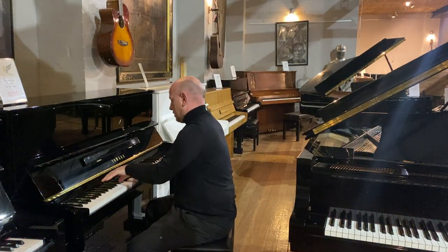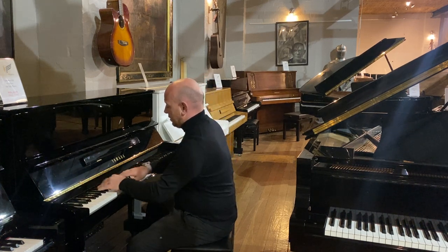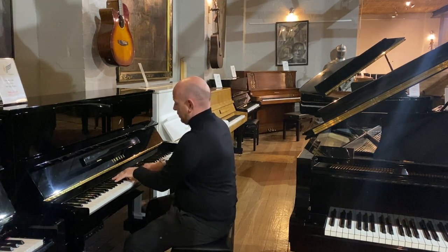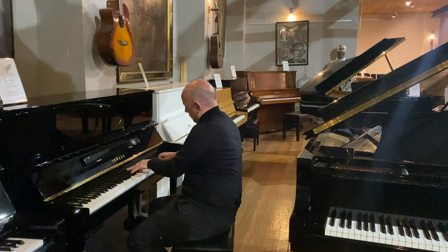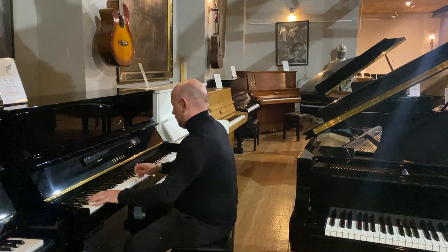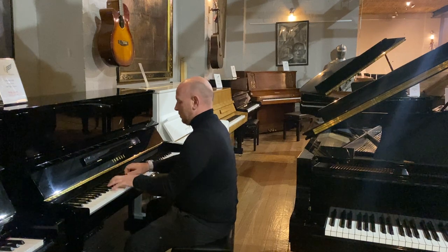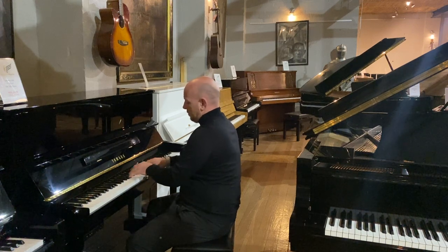Let me play it over to you. Here we go. [Piano performance]